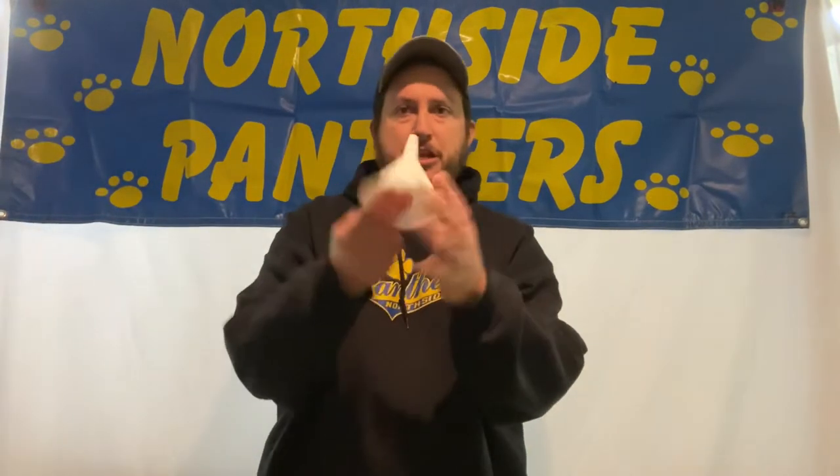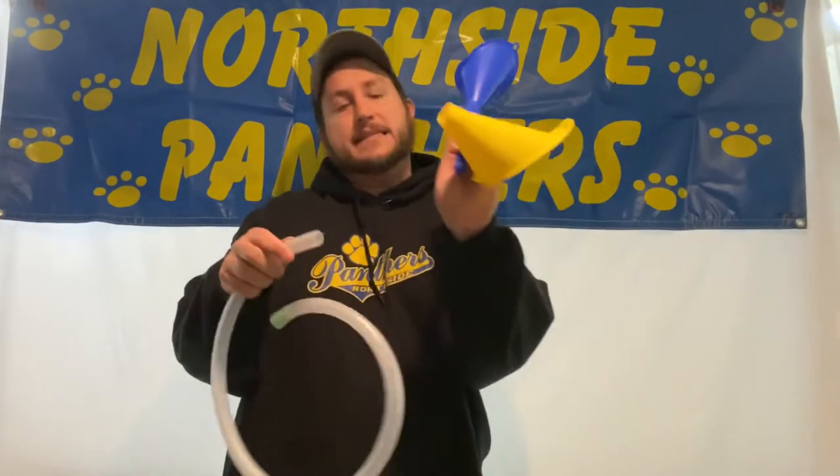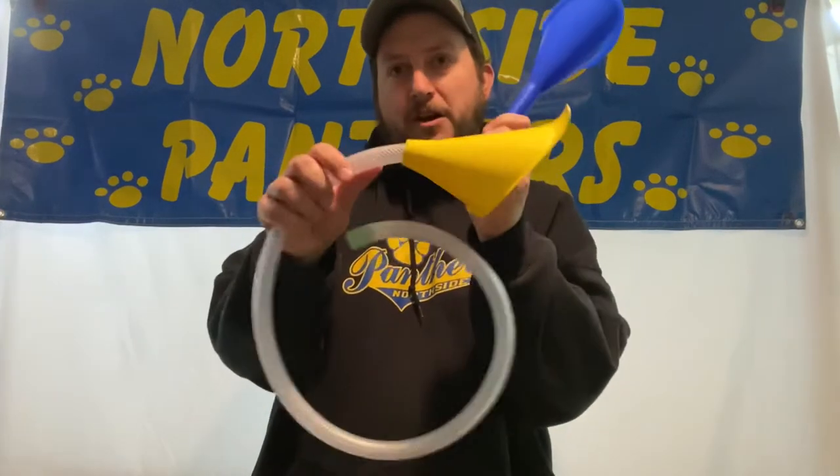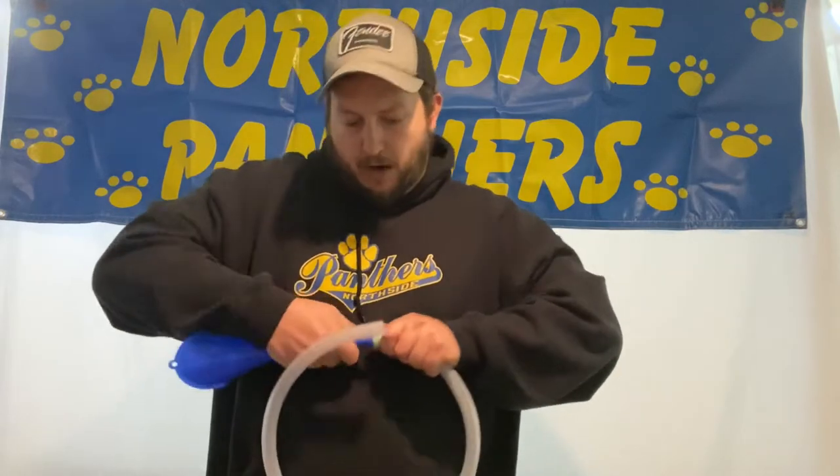After you've got your tubing, we also need a bell. For the bell, you're gonna find a funnel. If you don't know what a funnel is, a funnel can look like this. There are all varieties of funnels — blue ones, yellow ones, red ones, big gray ones. What you'll do is put the funnel on the end. You don't want the funnel to fit over the tubing — you want it to fit in the tubing. There you go, fits right in, snug as a bug in a rug.